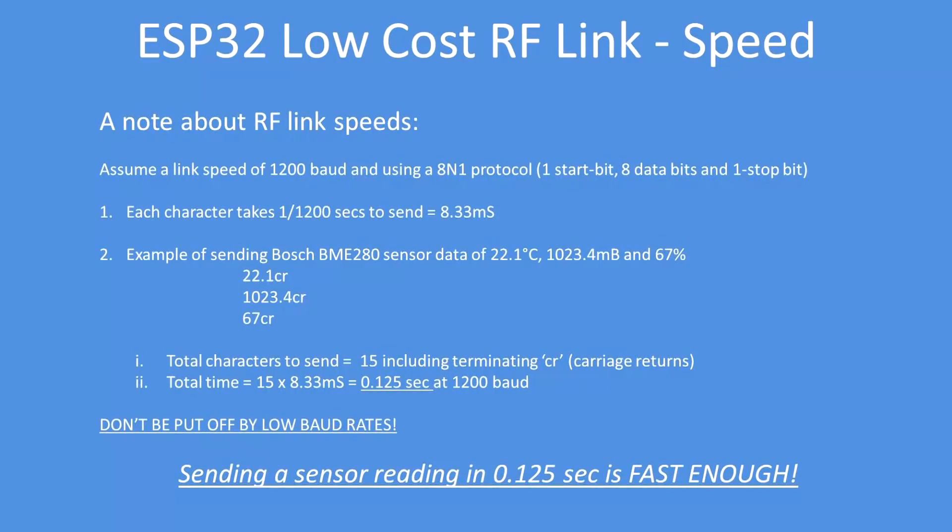In terms of link speed, don't be put off by low baud rates like 1200 or 2400 baud. In this example, at 1200 baud with 8.33 milliseconds per bit time, transmitting typical sensor data gives a total time of 0.2125 seconds. That's not very long, and for most IoT sensors that's certainly fast enough.